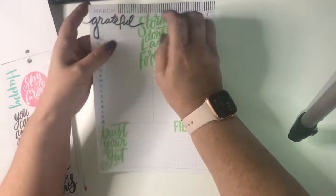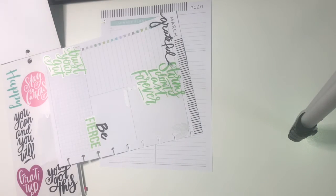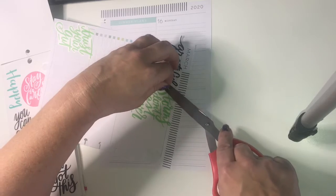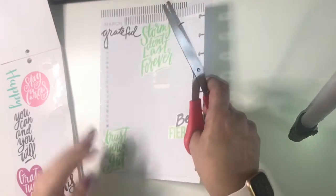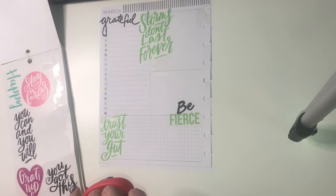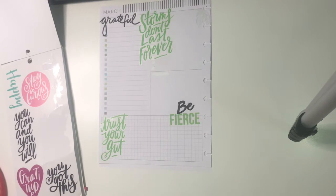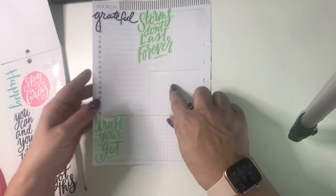I'm going to trim it to make it fit — trim that edge off. What I want to do this week, with all the craziness going on and the fear and the coronavirus and the worry, is make a list of everything that I am grateful for. So that's going to be the primary focus of that side of the page.